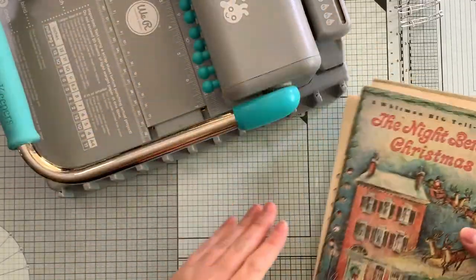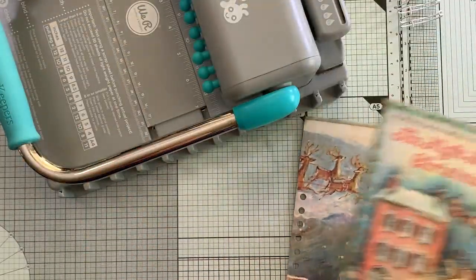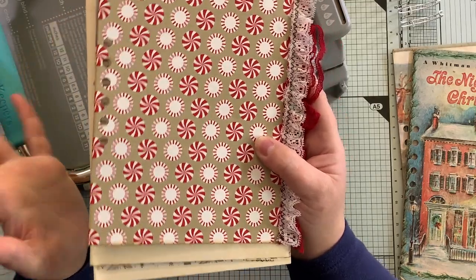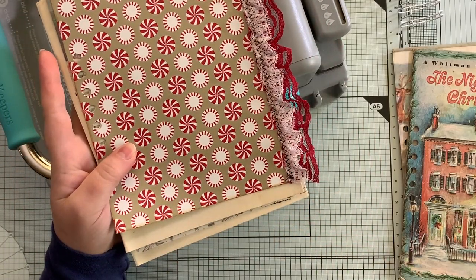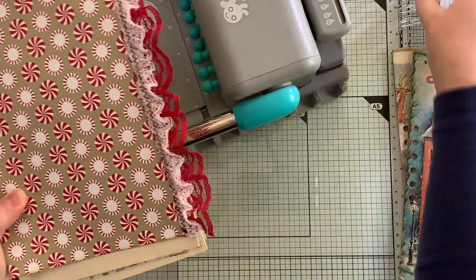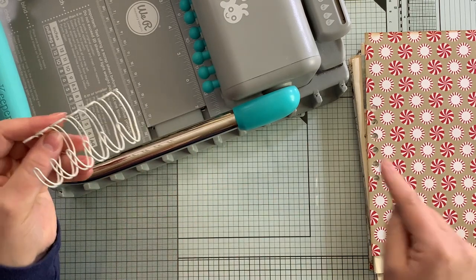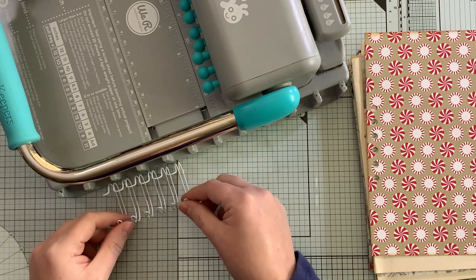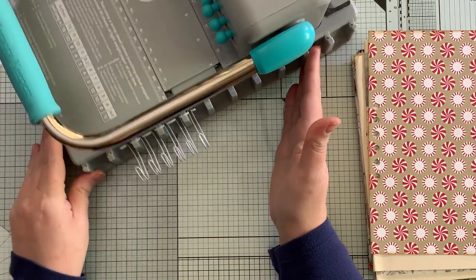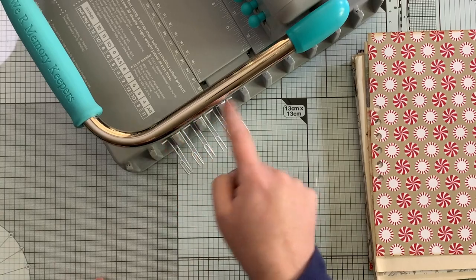I have all my pages punched and ready to put together. When you do this, if you want to hide the seam, you first thread all the inside pages and then the front and back cover. I've already cut my wire - I needed six wires because there are six holes. Here's my wire placed on the little hangers on the side of my machine.